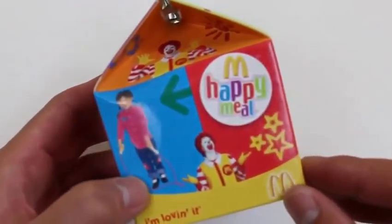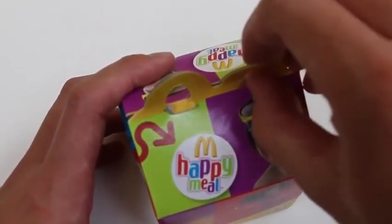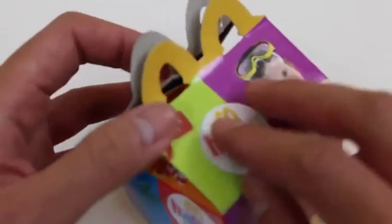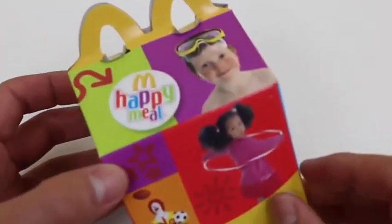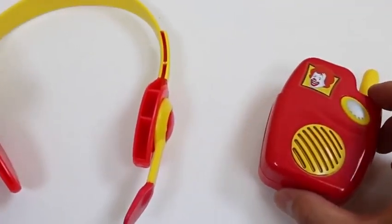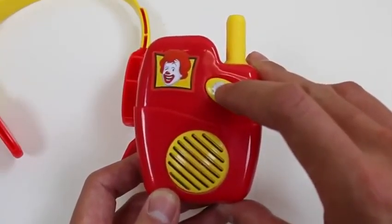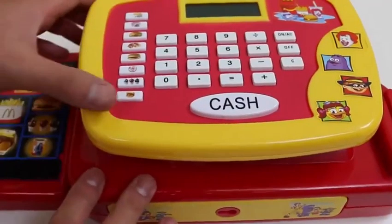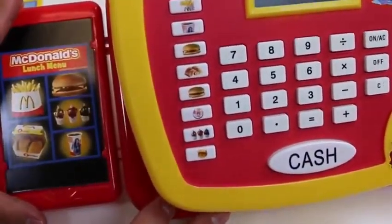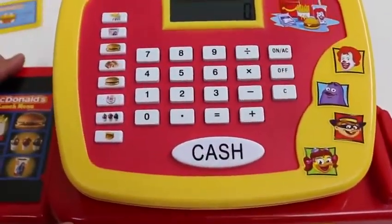And we can't forget the happy meal — it's empty now but I'll fill it up later. We may have to take some orders from the drive-thru, so we get this headset and an intercom that actually works. Just press this button: welcome to McDonald's, may I take your order? Now it's time to check out the cash register.